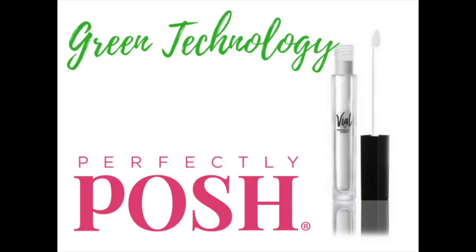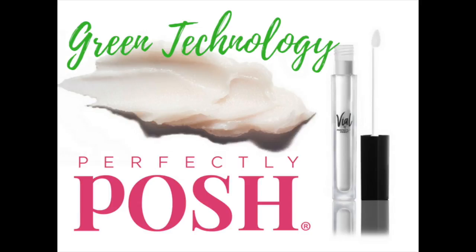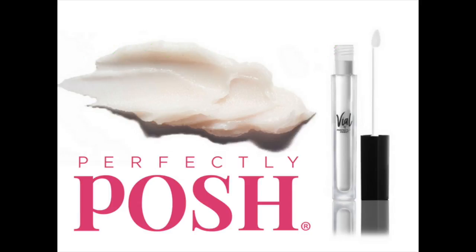Perfectly Posh Hold Me Capsules have encapsulated moisture. Hybrid Cylid Cross Polymer Capsules hold fermented desert date oils, sunflower oil, synthetic beeswax, and other nutrients.